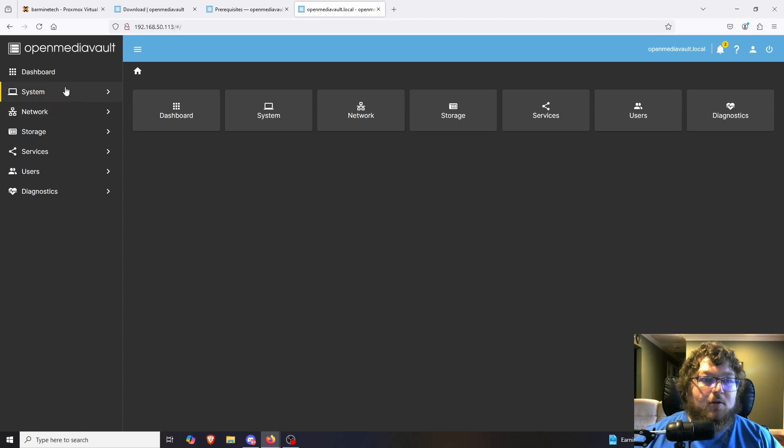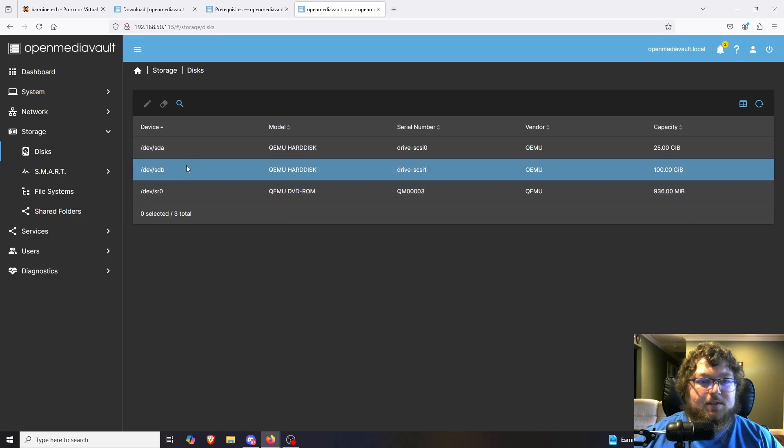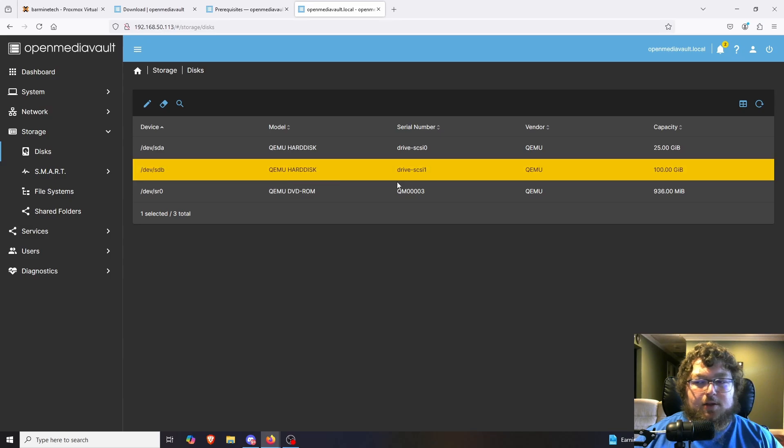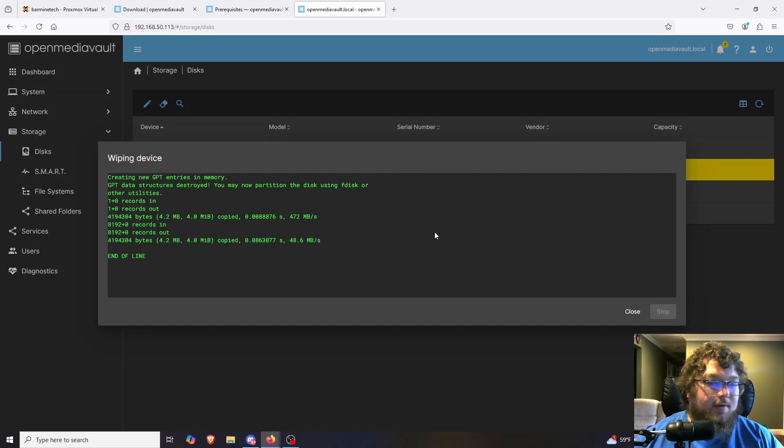Now that the machine is up to date, we can start working on it. Coming over to Storage > Disks, we can see our disk — my 100 gig drive that I added. I'm going to select it and click Wipe to make sure everything is fresh and ready. I'll do a quick wipe since I tried secure and it took quite a bit of time. The wipe finishes almost immediately, so I'll click close.